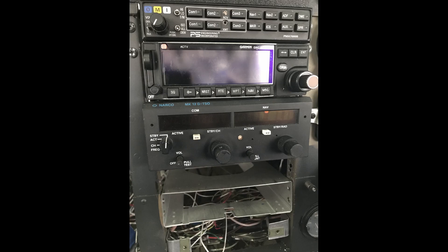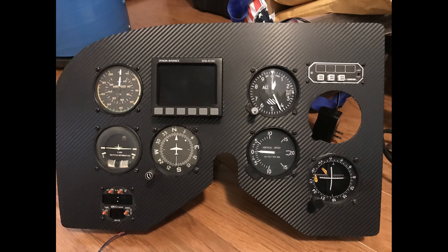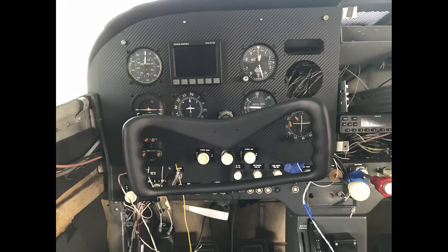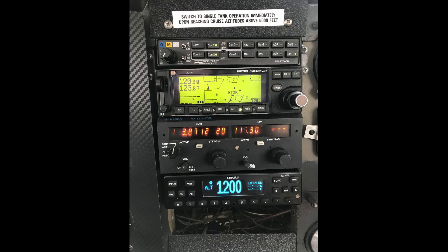Once the panel was all put together, we took everything apart again, powder coated it, and then a friend of mine wrapped it with a carbon fiber wrap that looked pretty cool. Then we put everything back together, hooked up all the wires, tested it all, and it ended up looking really good.